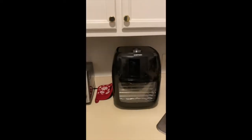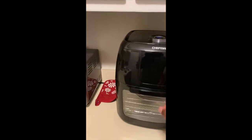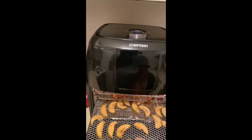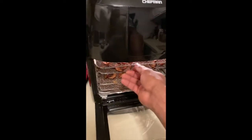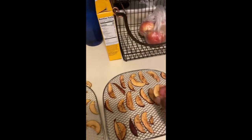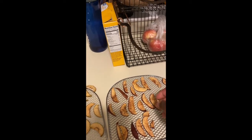Alright, so woke up this morning and it's time to see how we did. These are your apple chips right here — nice and crispy, you can break them. That's what we want!